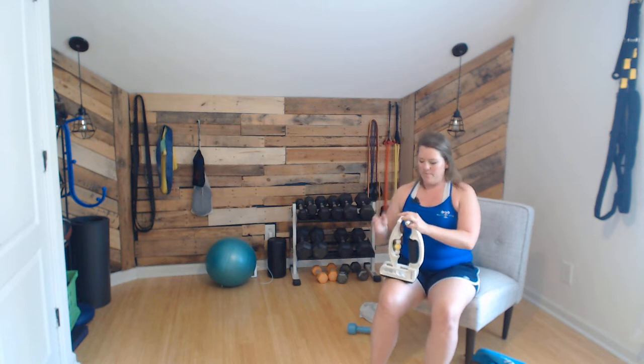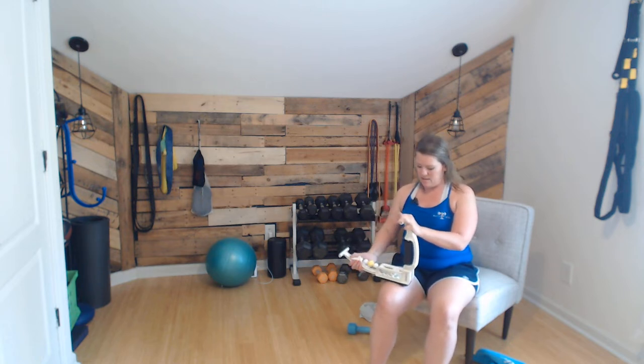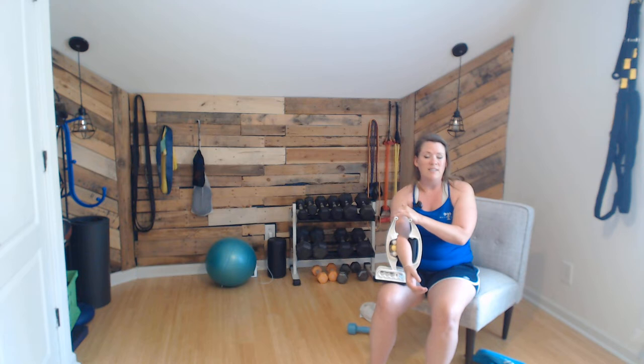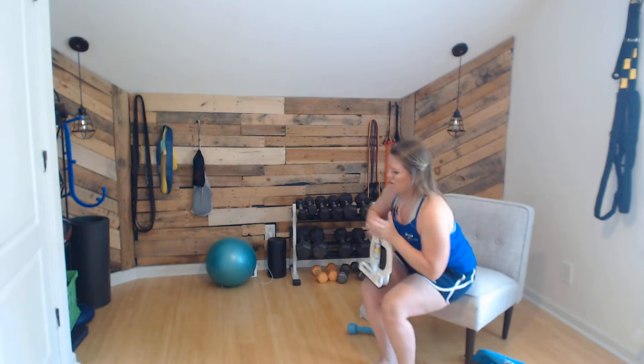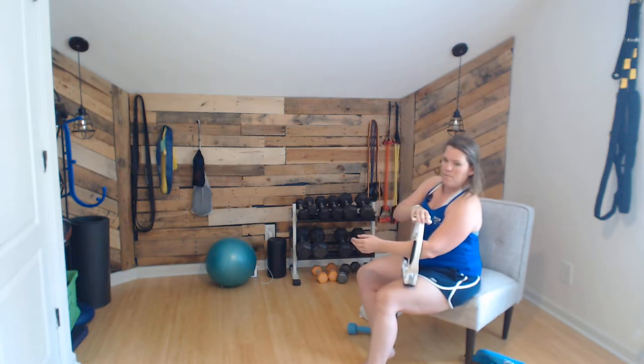I like to use something called the Arm Aid — you can use code 'music strong' at checkout for 10% off. I like it because it allows you to massage your own forearms without straining the opposite hand. You can use a friend or a ball, but this is much less awkward. You're going to put the Arm Aid on your leg and roll back and forth looking for tender points.